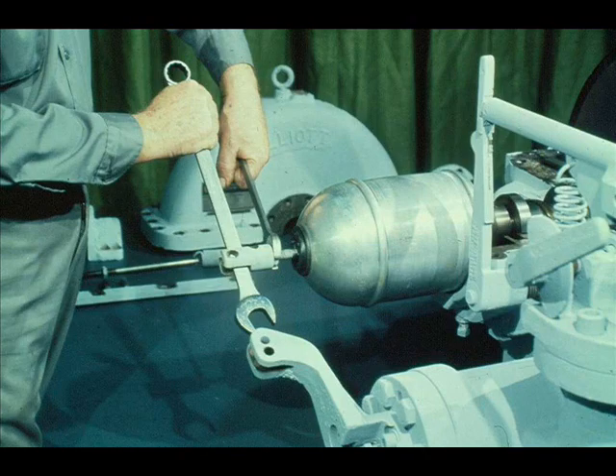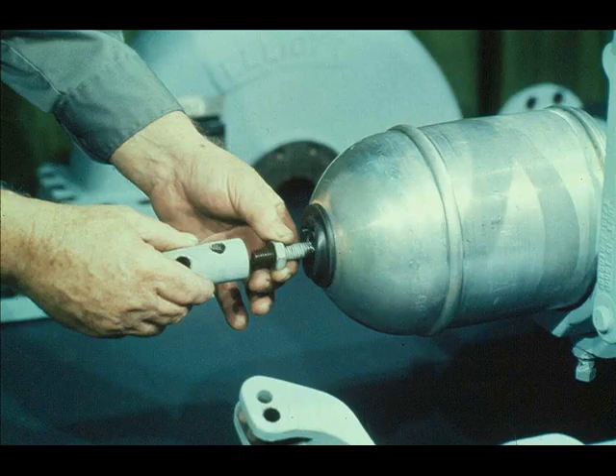We will now remove the connection from the governor spindle, but first it's necessary to loosen the jam nut holding the connection in place. It's very important that you move the jam nut as little as possible from its present position. Loosen it only enough to get the connection off, then unscrew the connection off the spindle.